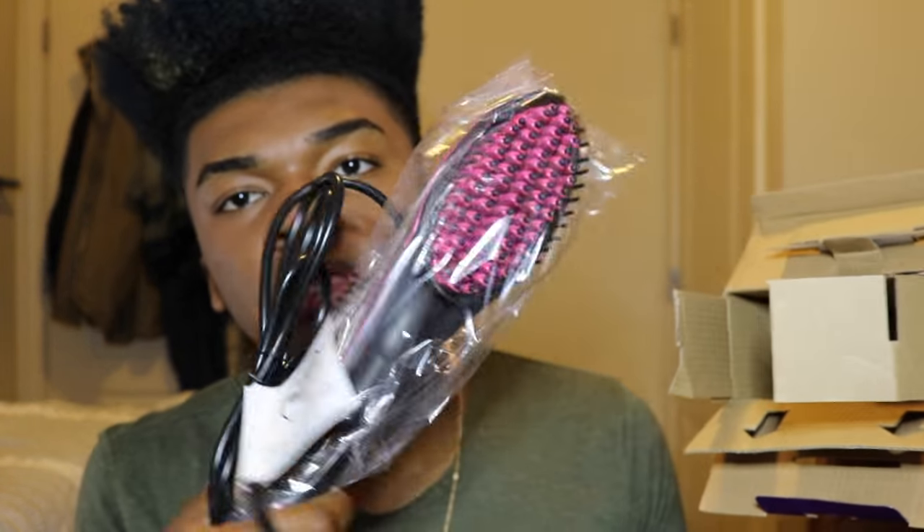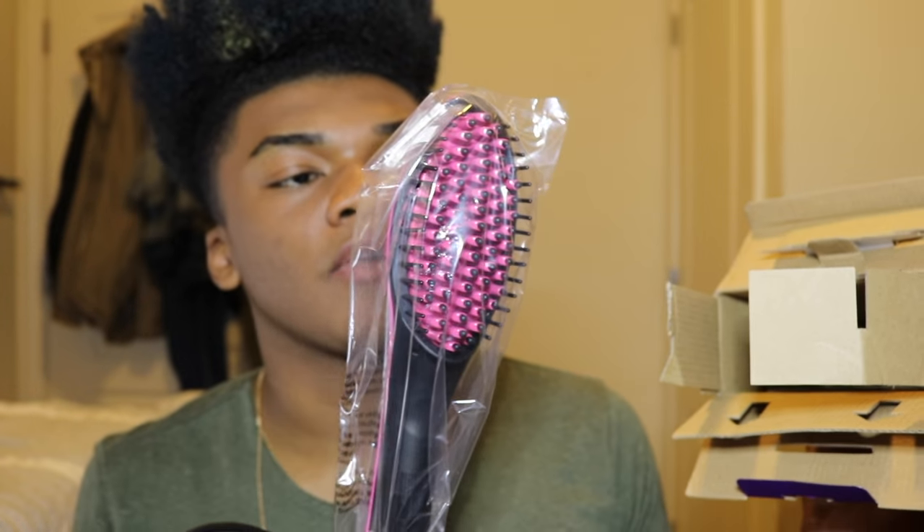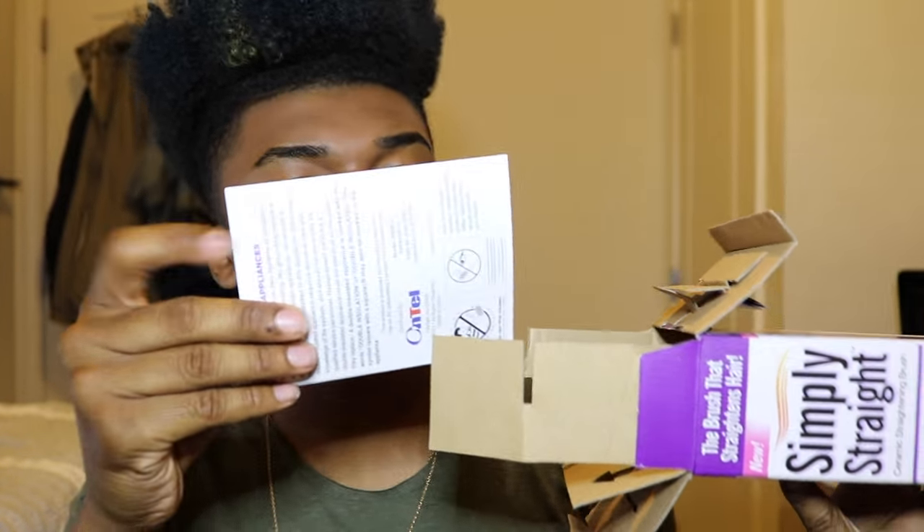Straight out the box you get this big thing — it's bigger than I thought. And with that, you just get this little packet, and I guess that's it.